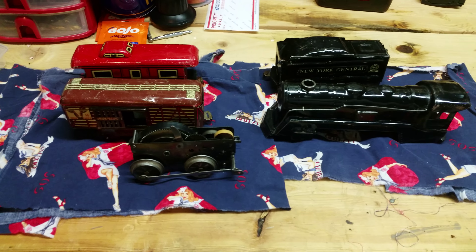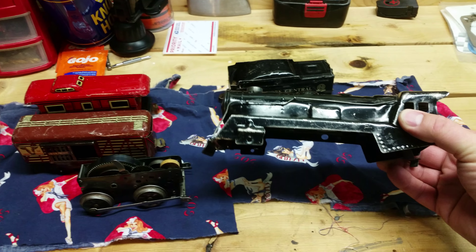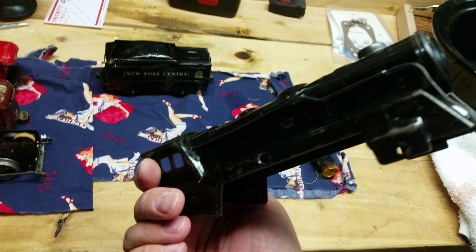Here's the 1940s Marx New York Central wind-up train. I got the locomotive off — it's not beat up too bad. All the little trim around there is still there. The chrome's kind of worn off the smokestack, but it cleaned up okay. I straightened out some of the dents in the metal as best I could without scuffing the paint, and kind of bent the boxes back where they need to go.